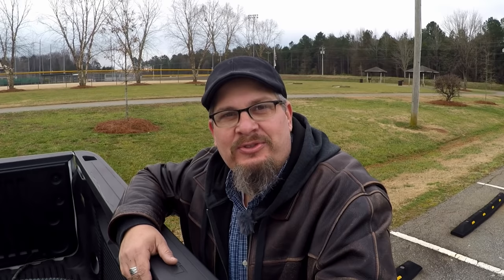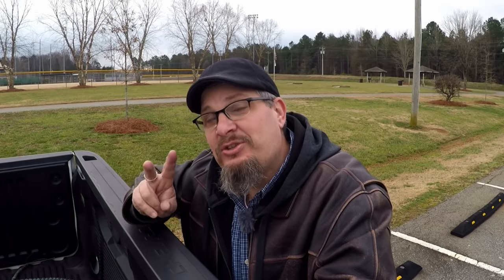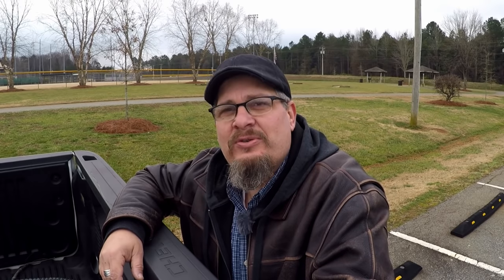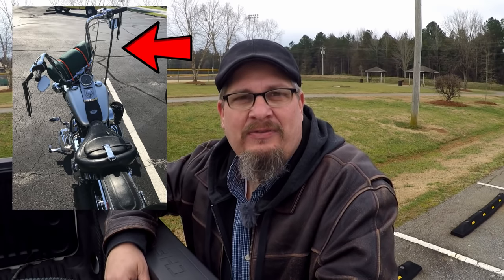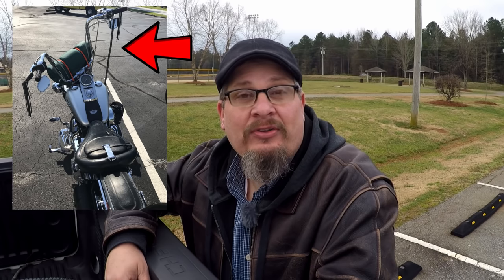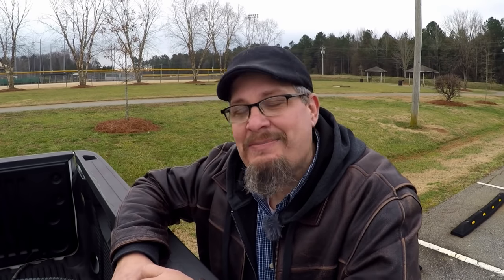Yogi Clan, welcome back to Yogi Cycle Service. We are here today celebrating two years of making videos. Over those two years, I've been asked the question: Yogi, what the heck is that rope hanging from your handlebars? That is what is called a getback whip. If you don't know what a getback whip is, you've joined the right place. Welcome to Yogi Cycle Service, I'm your host Yogi.